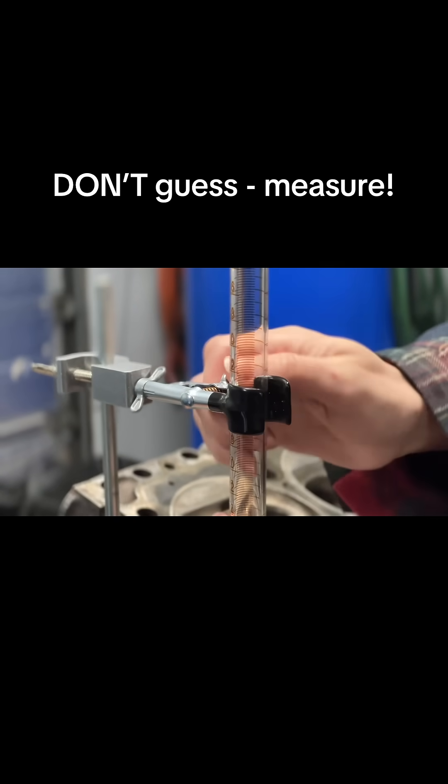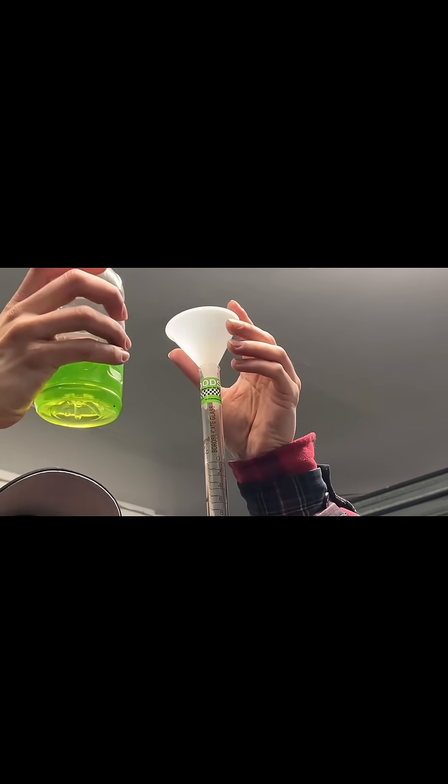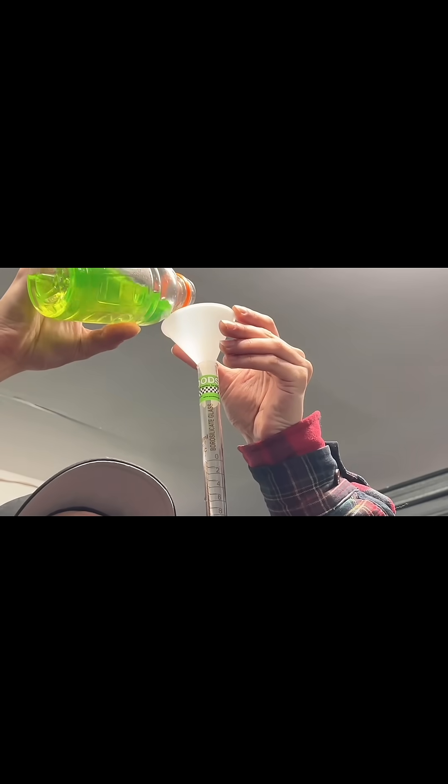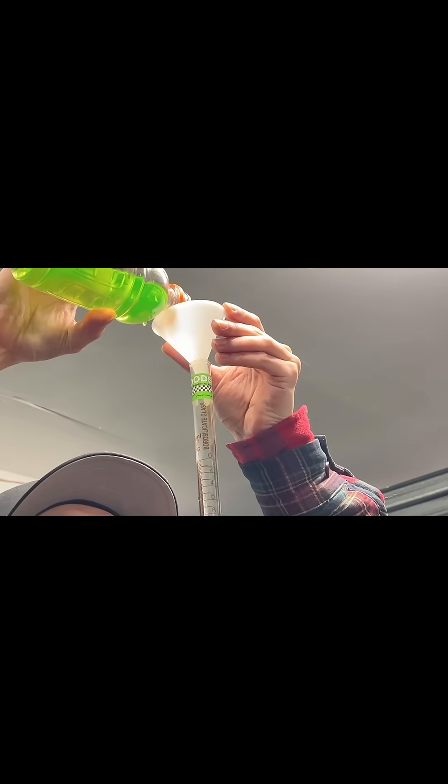This is probably one of the most mad scientist looking things you could do during an engine rebuild. Here I'm getting ready to measure or CC the combustion chambers for my cylinder heads, and that starts with filling this — what felt like a 16-foot-tall glass burette. I almost bounced it off the shop ceiling a couple times, and I may have been standing on a step stool just to fill this up.